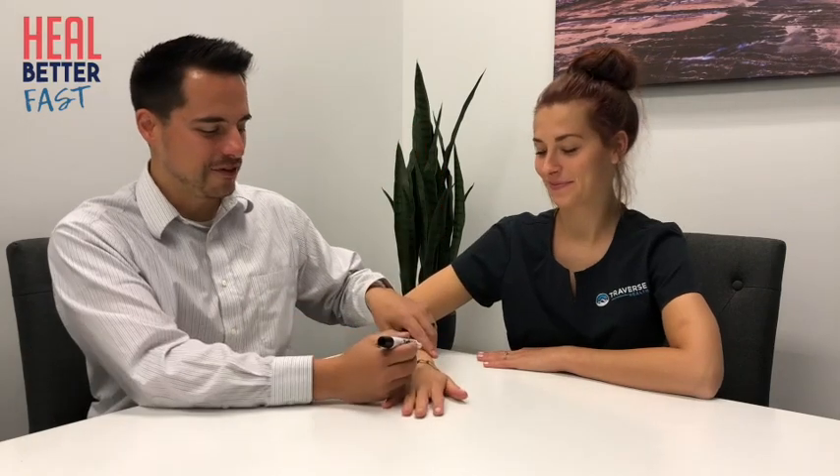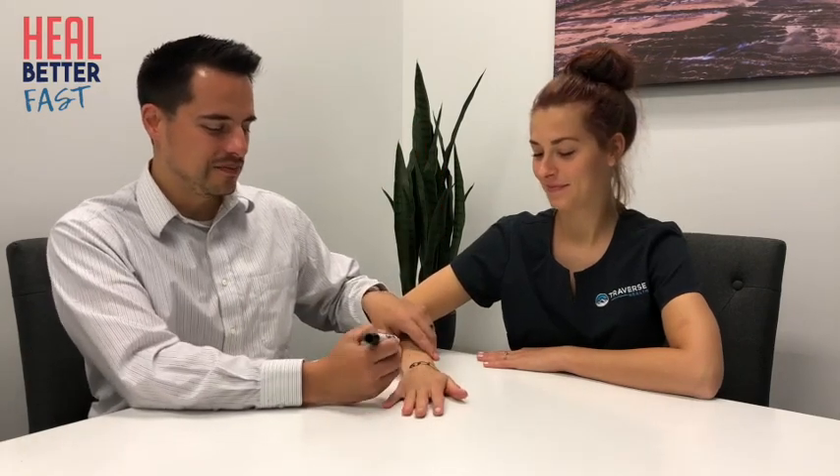So we have the scaphoid, lunate, triquetrum, and pisiform. Up here we have two rectangular table-shaped bones. The first one is the trapezium bone, and right next to it is the trapezoid bone — the least commonly fractured bone, right next to the most commonly fractured bone, the scaphoid.